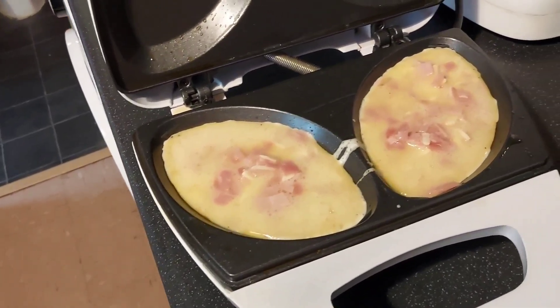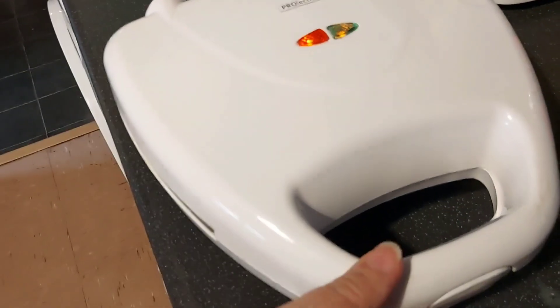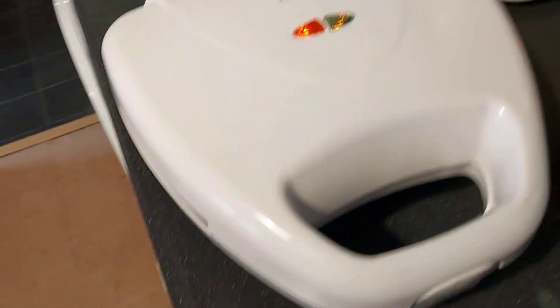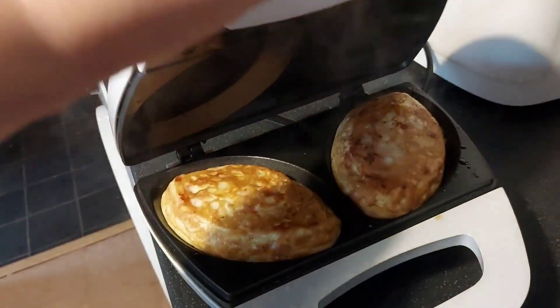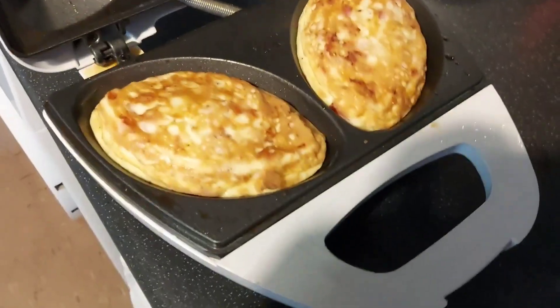I also added a tiny splash of water because you get a fluffier omelette that way. Lid down and I'll be back in a bit. Moment of truth — look at that! Two beautiful omelettes, not scrambled, not scramblets!